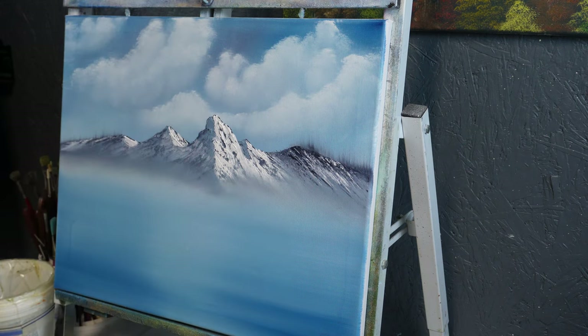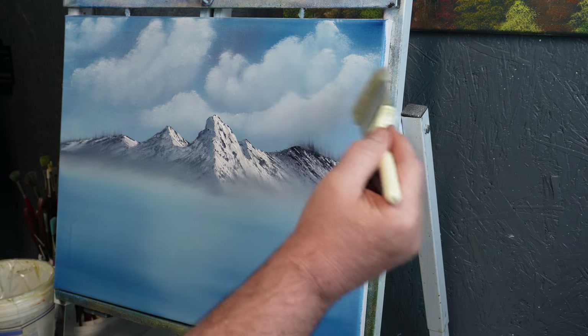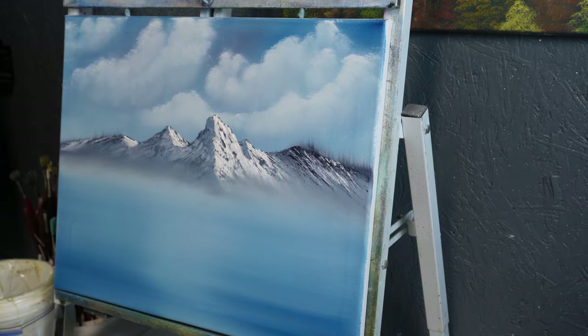I don't want to say you've got to use Bob Ross products to do this style of painting, but they were designed for this style of painting — this is the style he did. So of course having the right tools to do any job is going to be helpful. Alright, now this is where we're fixing to get into some fun — I told you this paint was going to get fun, and it's just about to.